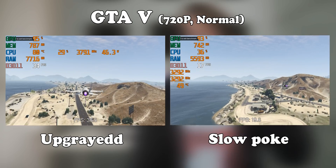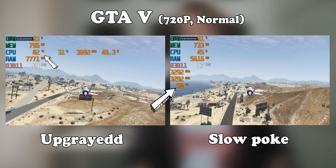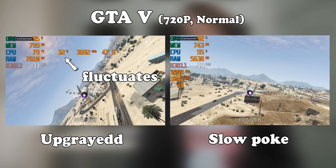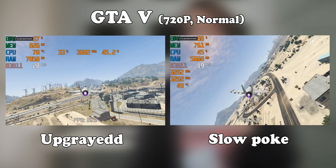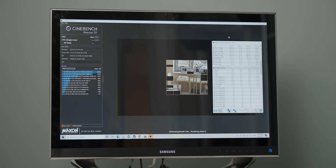Another interesting thing to look at is the temperatures — we're getting about 80 degrees Celsius with that 3770, and that's with a CPU utilization of about 25%. That means if we ever get an external GPU going and that CPU utilization increases, it's going to get very hot very fast.